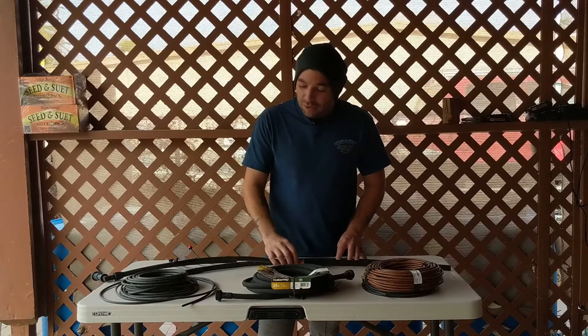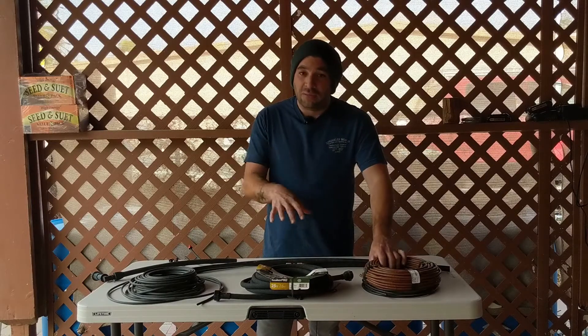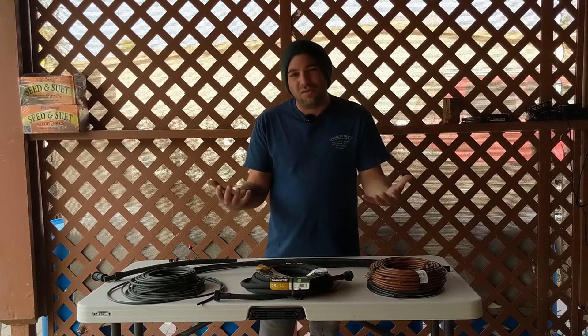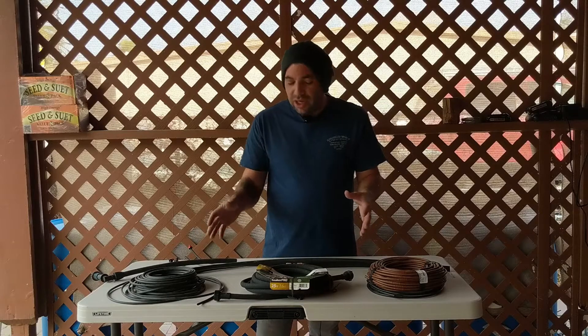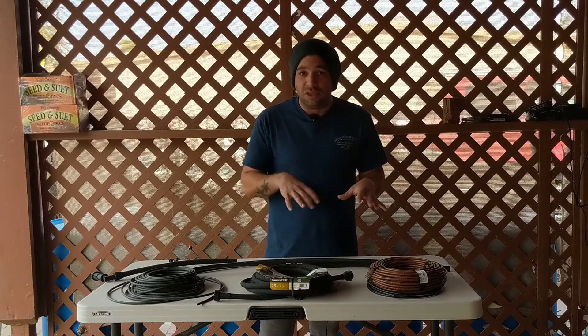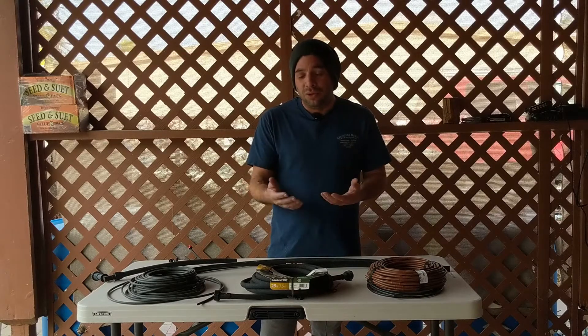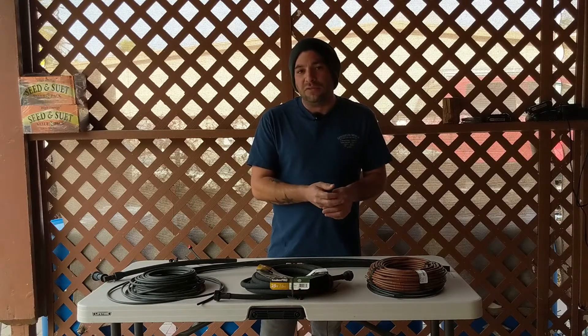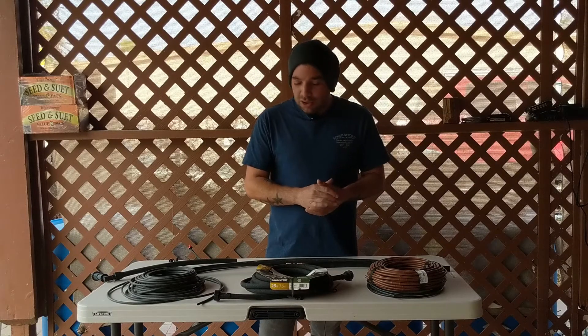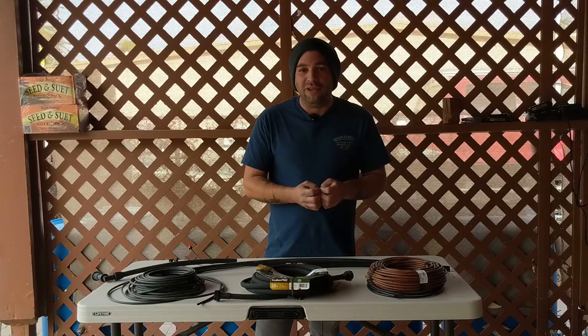I want to go into a little bit more detail on each of these individual products. We're going to talk about drip tape, soaker hoses, and dripper line. All of them are a little bit different even though they sort of do the same thing — they work better in different applications. I'll go over each in detail so you can decide which product would work best for you and how you want to use it.